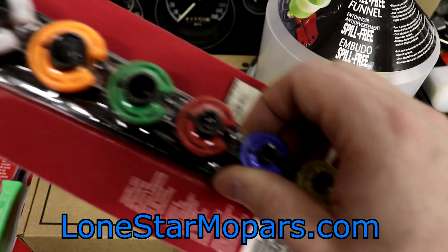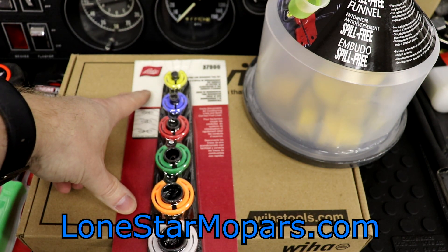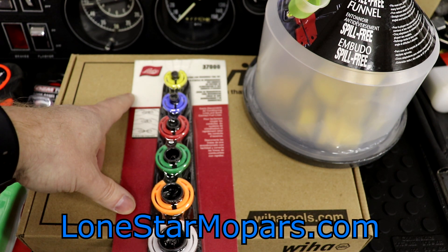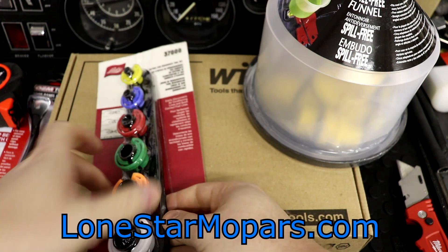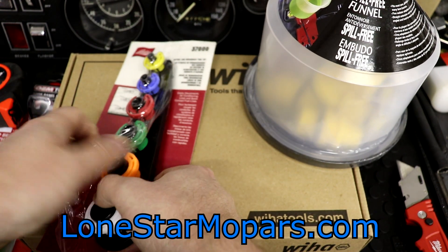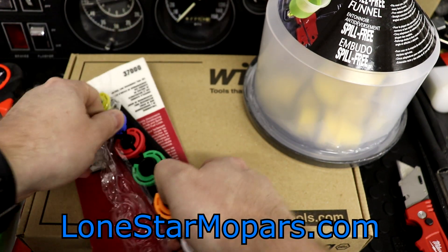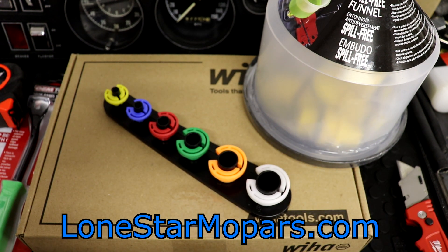Up next, let's get to these. I have personally never had a set of these, and that's quite hard to believe. This is Lisle 37000 — AC and fuel line disconnect set, $7.99 is the price. Not setting the world on fire. You can get some that are cheaper, you can get some that cost more. What I liked about them: one, they're color-coded; and two, they actually included a storage rack. This set is designed to disconnect the spring lock couplings on Ford and Chrysler AC, and also works on fuel line quick connect couplings found on GM, Ford, and Chrysler. 5/16ths size to disconnect push lock connectors on Ford radiators and transmission lines.